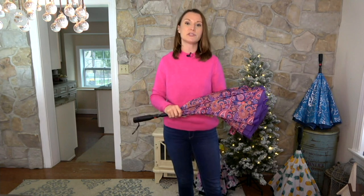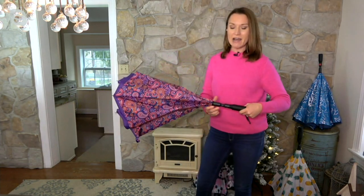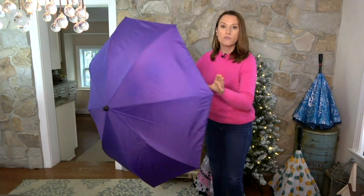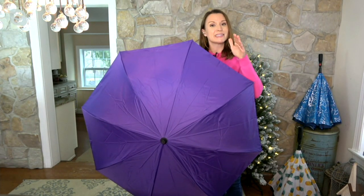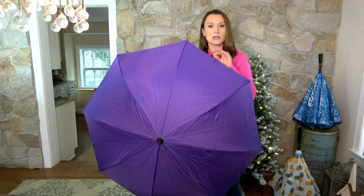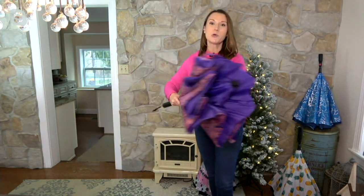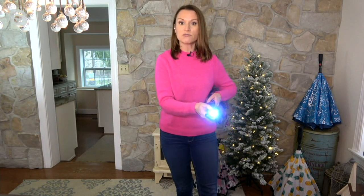If you are new to reverse umbrella, it is the umbrella that opens inside out and outside in. One touch of a button opens your great big, over 42-inch diameter umbrella that's double poly constructed, withstands winds up to 38 miles per hour, is super strong and endurable, and when you close it, you always come into contact with the dry side.